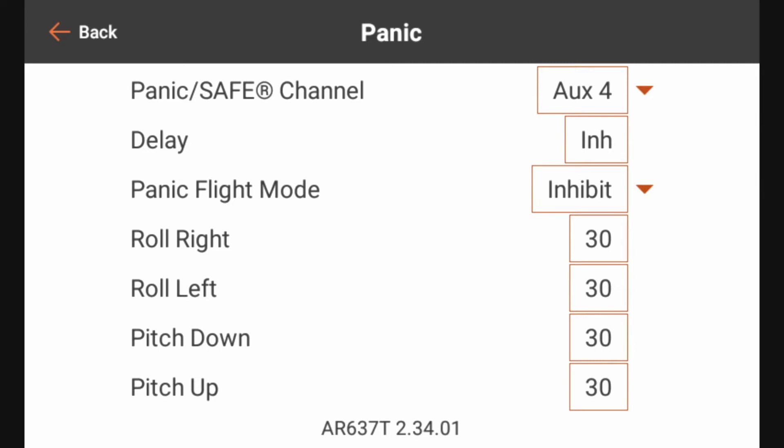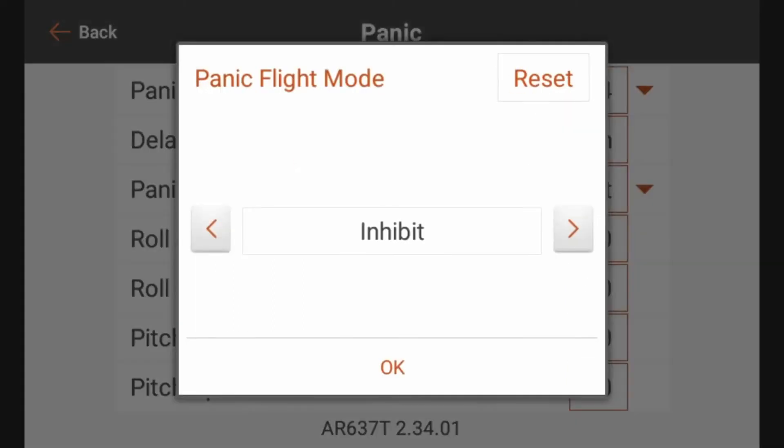For the Panic Flight Mode, that's where we select the flight mode that the AR637T switches to whenever we press the panic button. Right now it's set to Inhibit — I can choose any of the flight modes. For now we're just going to use Flight Mode 3, which is our normal safe channel.